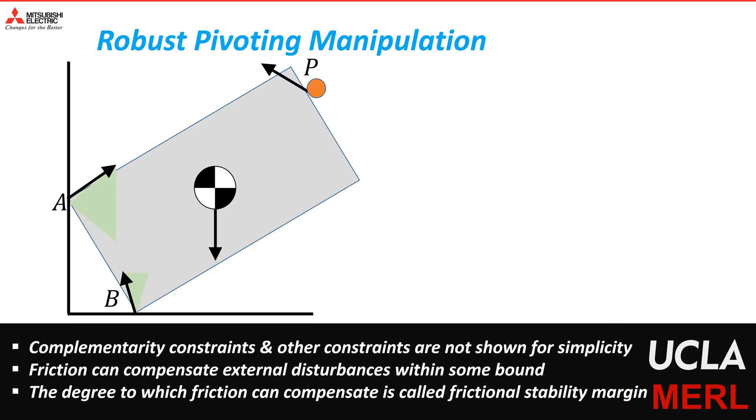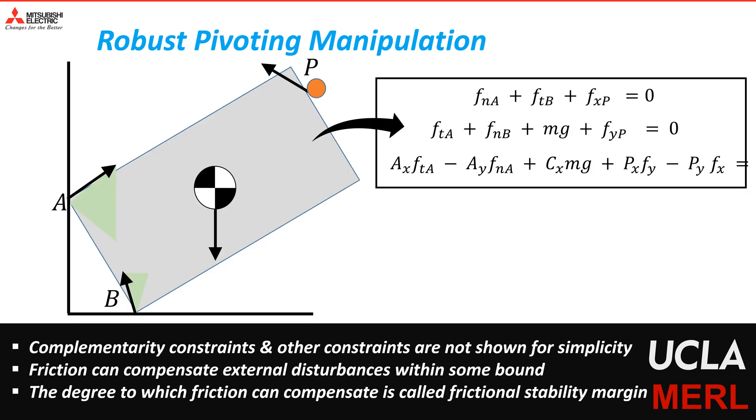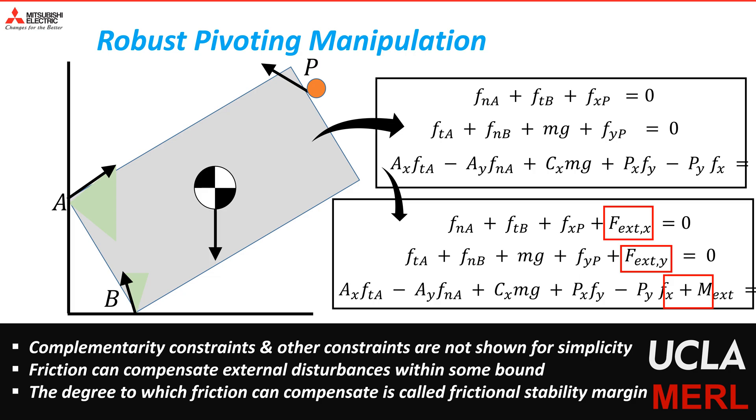To formulate the robust optimization problem, we try to understand the quasi-static mechanics of pivoting manipulation. We observe that since the friction forces can change depending on the normal reaction from the object, any given quasi-static equilibrium can be robust to some degree of external disturbances. Since this stability is provided by friction, we call this the frictional stability margin.